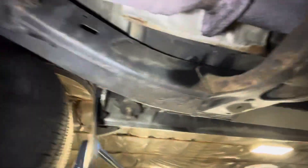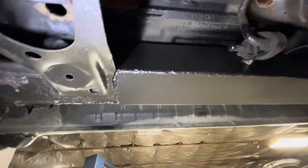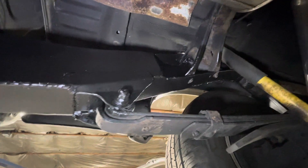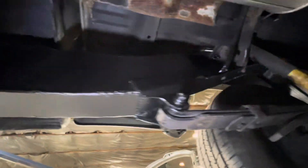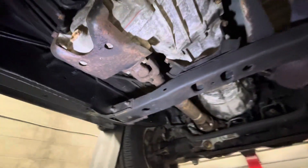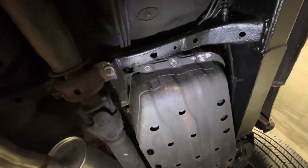Totally redone, totally new, totally reinforced — 3/16 inch steel — and it's beautiful work. They undercoated it on top of the new metalwork when they were finished. They removed the exhaust and fuel tank and some other things, but nothing else needed replacing — everything else went back in fine.